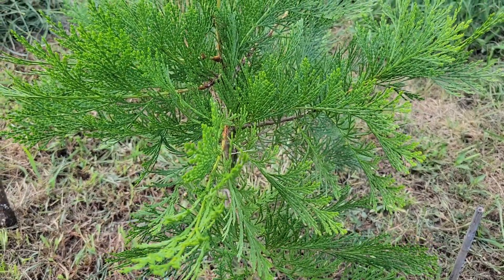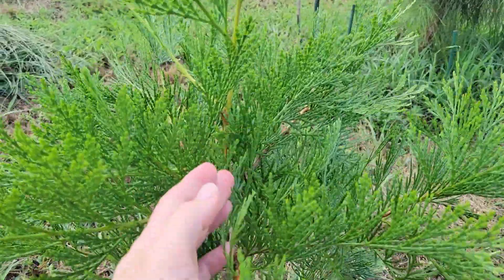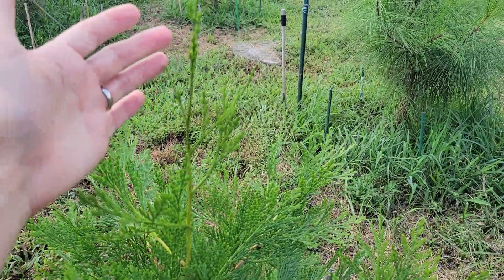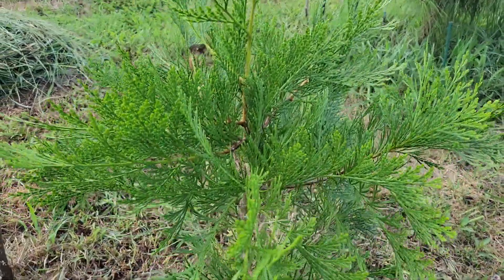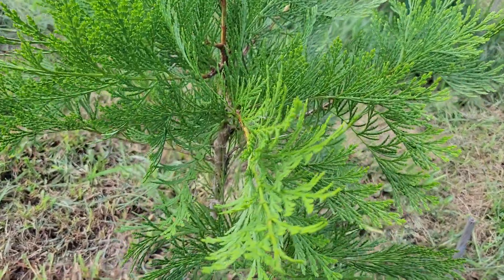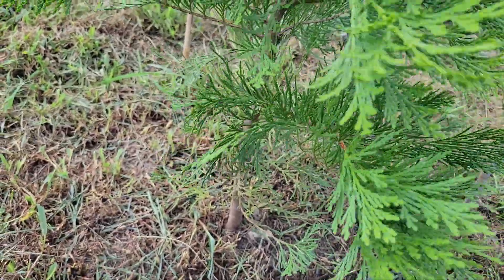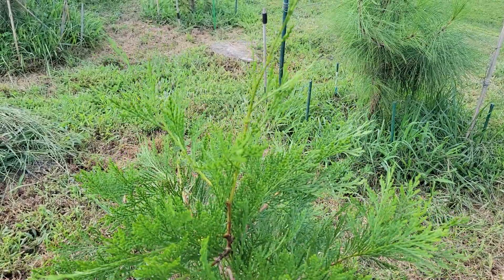Here's an update on my California evergreens, starting with incense cedar. It started the growing season right about here and looks like it's going to end up putting on a foot or more of vertical growth, and it's expanded a lot horizontally as well. So for the first true growing season of incense cedar in Tennessee, I'm pretty impressed by it and I continue to have high hopes for it.